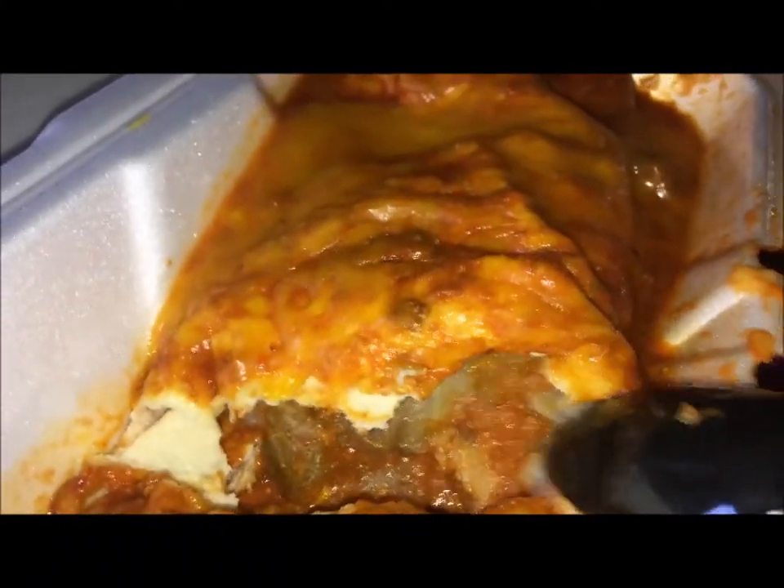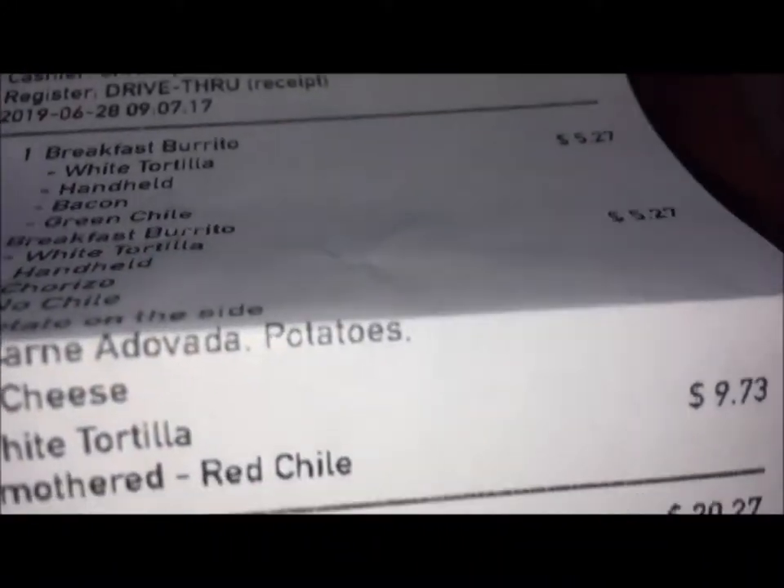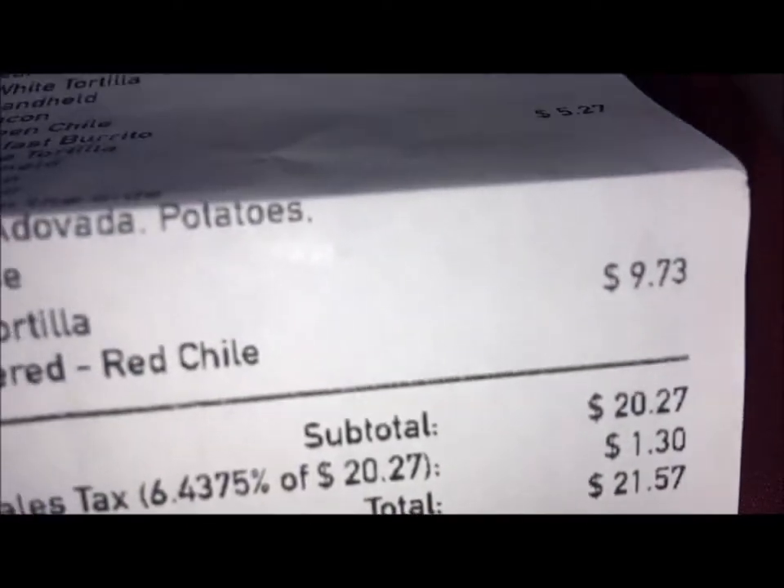I mean it's pretty good, it tastes really good. Let me show you what the grand total was — $9.73 for that. And like I said, if you want to get the most burrito for your money, Blake's Lotaburger is it because you would have got two burritos for that.